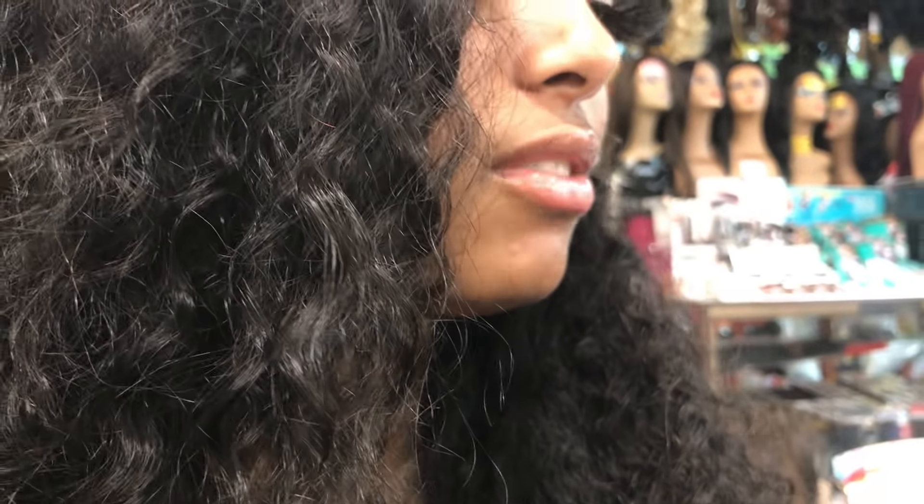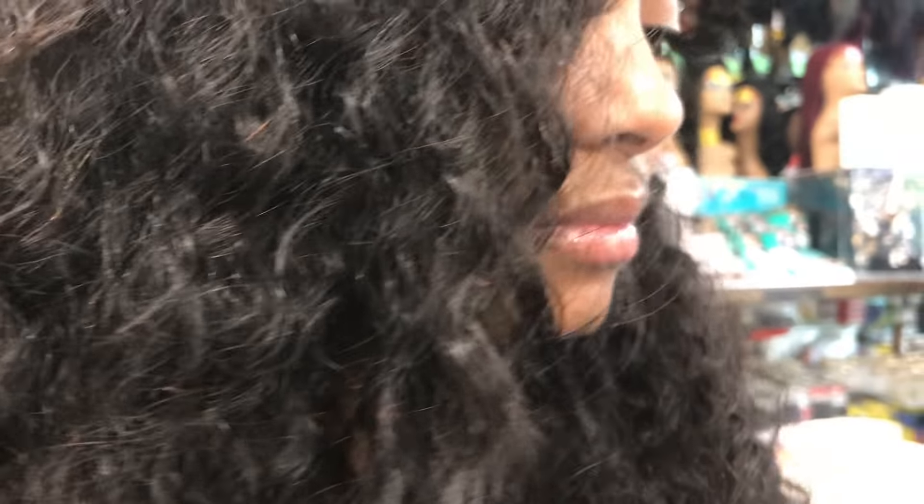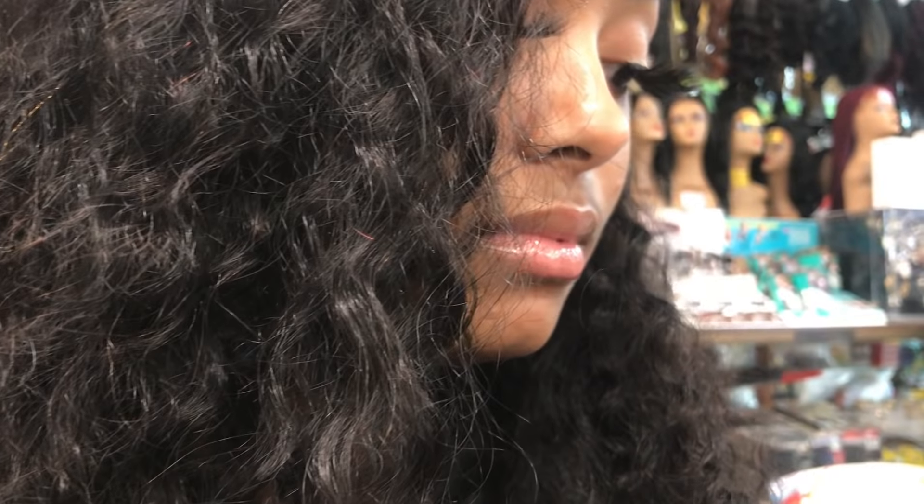If I get four and don't use the fourth one, can I swap it out? I don't think you'll need the fourth — three at the max. I got a frontal or a closure, so I don't know. Can I swap it out for one of these? I'm going to do blue. Well, this one is like blue-black, not a bright blue. So I'd have to bleach it to do blue. I think you only need three, honestly, but you can do four.